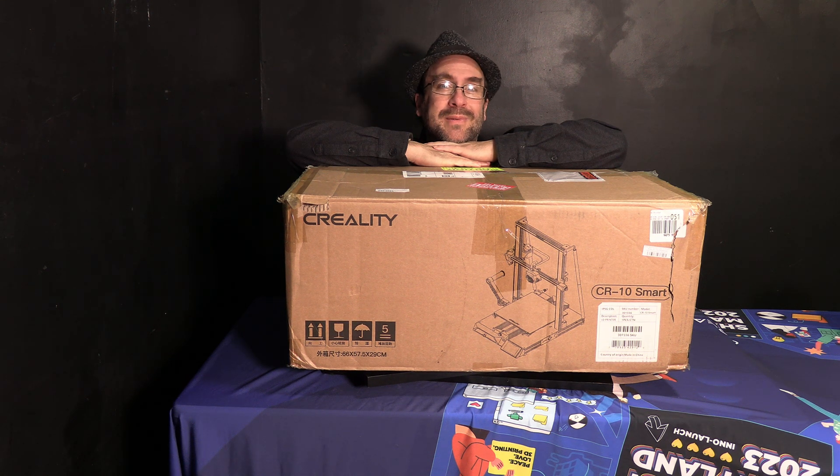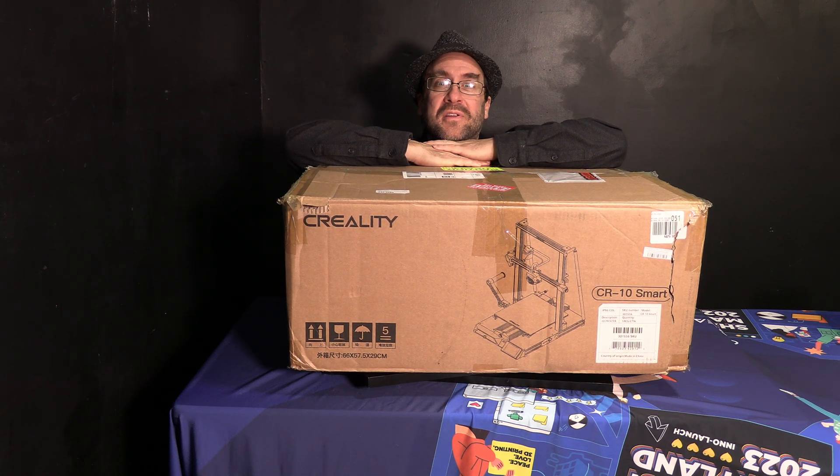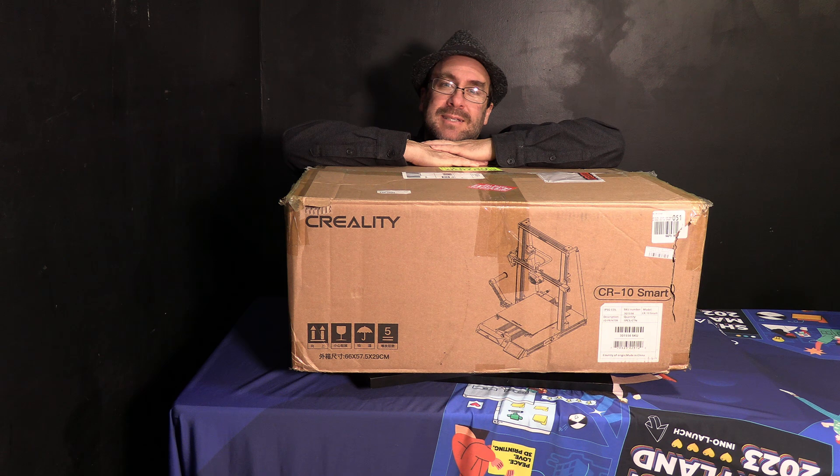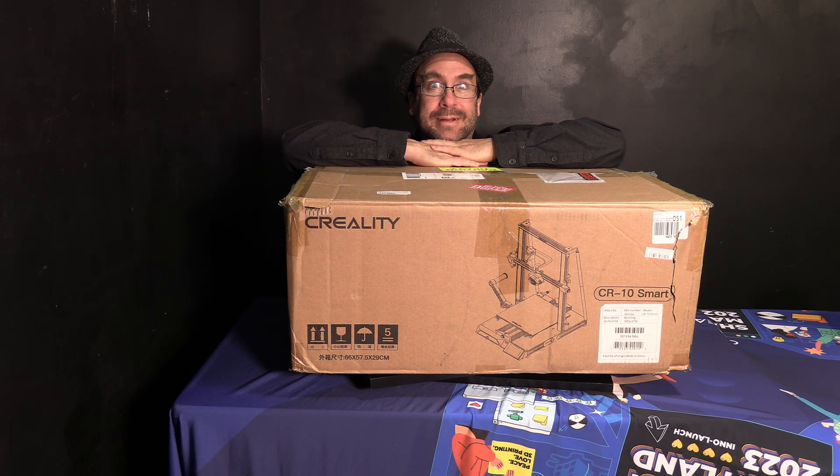Hello my 3D printer peeps. I'm sitting here with the ginormous box of the Creality CR10 Smart. I am going to unbox and assemble this printer for you. Let's get to it.